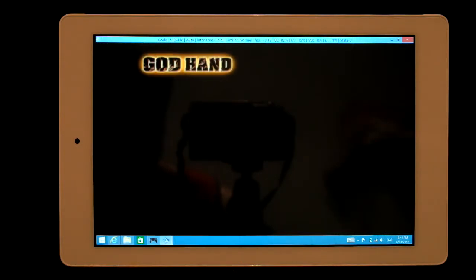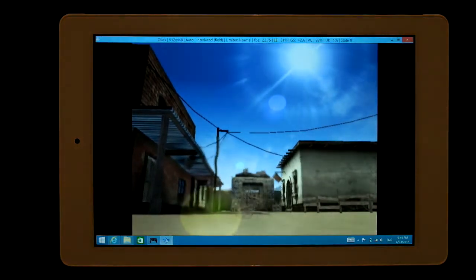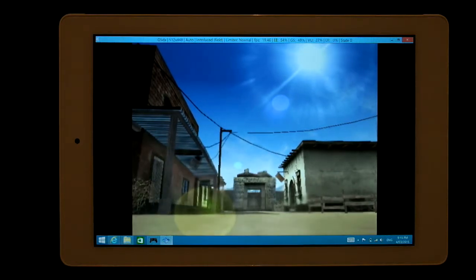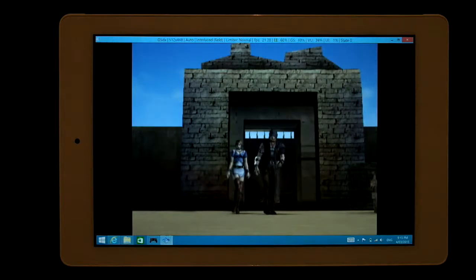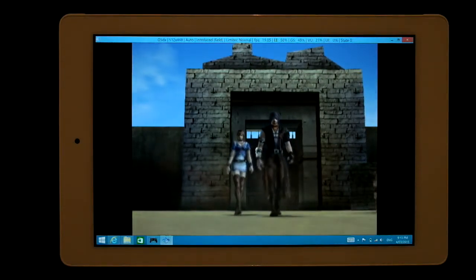Running at native res too. Getting 21, 20 frames a second, 19 and going down. Not looking great. Although it is a tablet, so I shouldn't really be too upset.